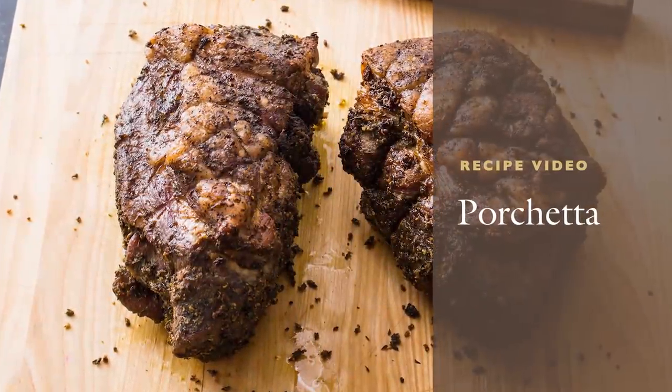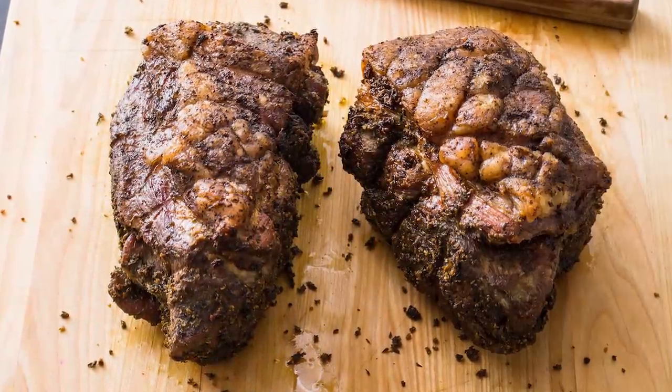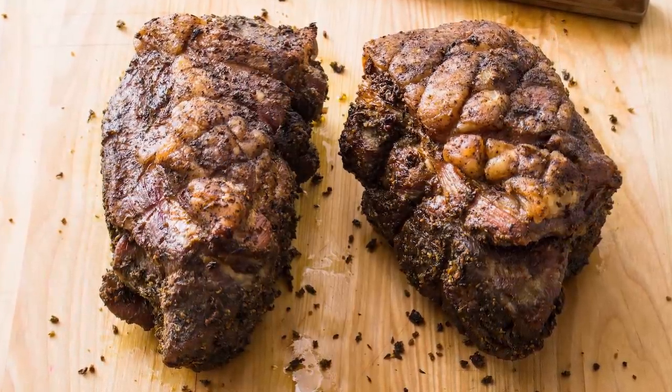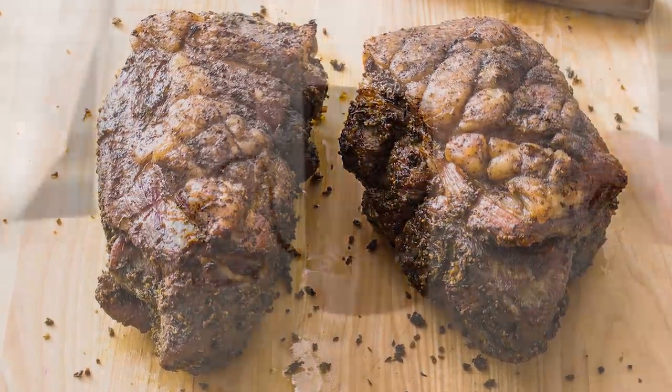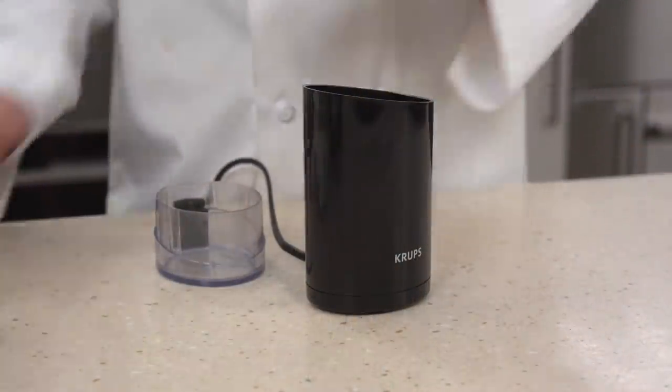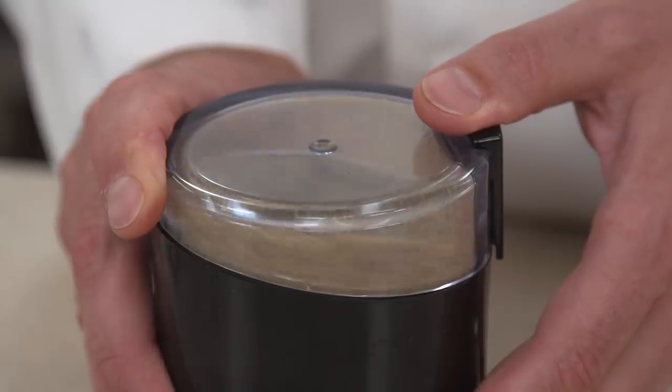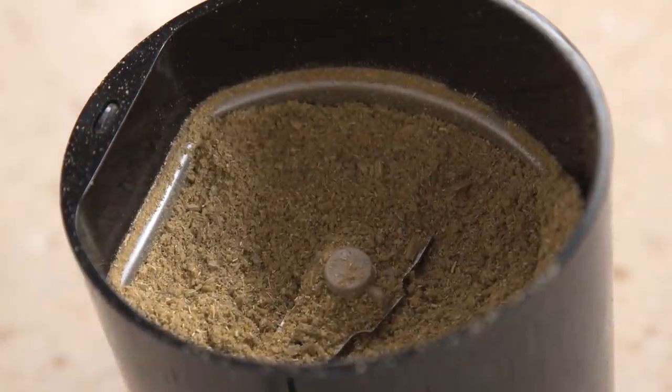Italy's rich herb and garlic infused slow cooked pork is one of the world's best street foods. We've transformed it into a perfect holiday roast for company. Grind three tablespoons of fennel seeds in a spice grinder or mortar and pestle until finely ground. If fennel seeds are unavailable, substitute with a quarter cup of ground fennel.